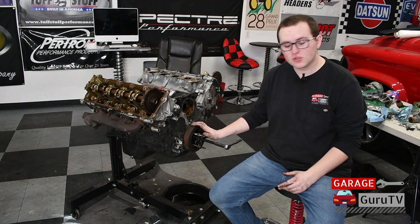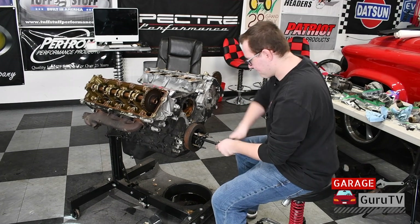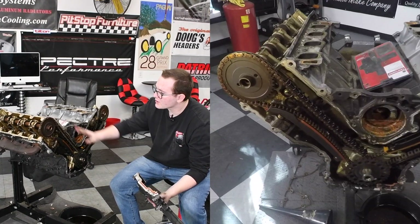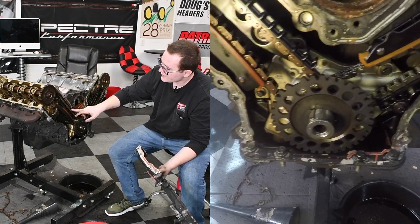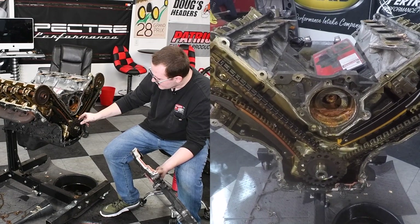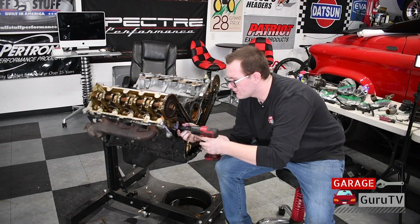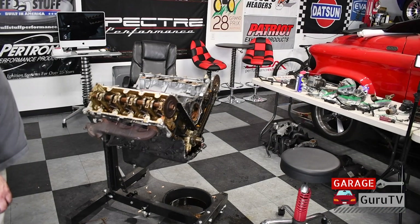We grabbed our crankshaft pulley removal tool and used some studs from the timing cover to bolt into the pulley so we could pull it off the crankshaft. With the timing cover off, you can see how the Ford mod motor spins the camshafts above the heads — a sprocket down on the crank turns chains that go up to the camshaft sprockets, with tensioners pushing on guides to keep chain tension, and a reluctor wheel for the crank position sensor. Slide off the reluctor wheel, then remove the chain tensioner bolts, tensioners, chain guides, and finally the timing chain. With this process repeated on both banks, you can remove the crank sprocket.